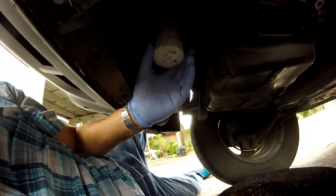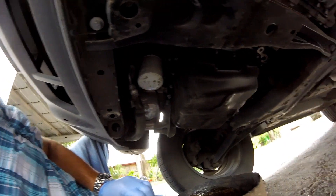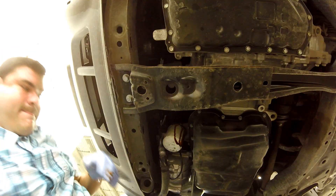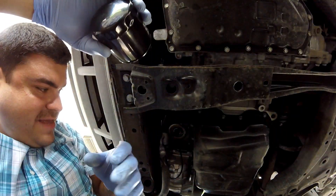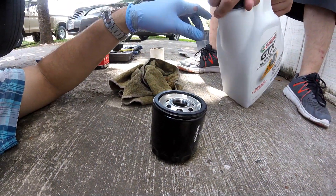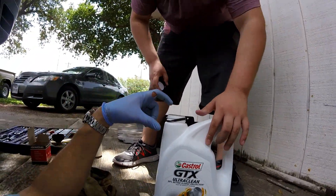Check it out, guys — it was hand-tightened on there. Thanks to whoever changed it. You're not really supposed to overtighten it — it's actually supposed to be hand-tightened. So what I'm gonna do is take off this one. The clutch came out? I guess it wasn't that tight, which is good because you're supposed to only put it on there hand tight. We're gonna put the new one on, guys.